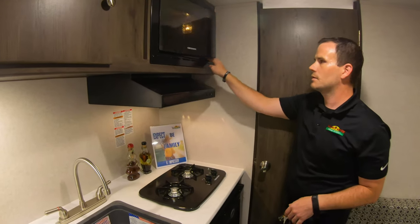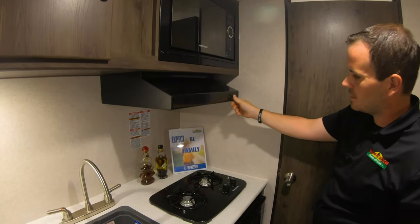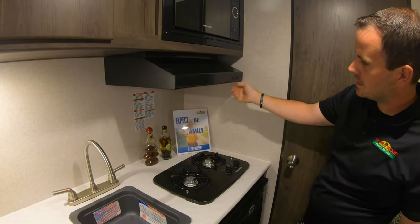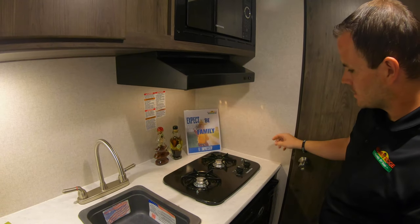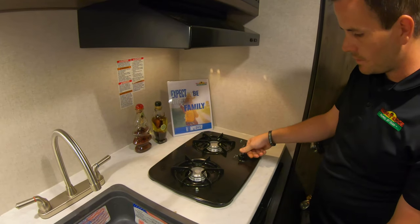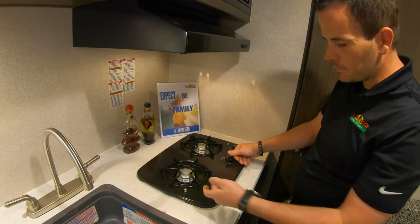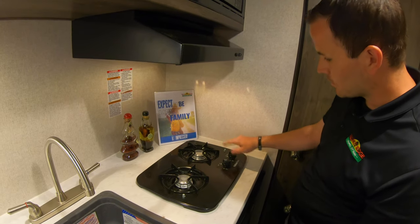There's a standard microwave — nothing really different than any house microwave, pretty simple to figure out. You have your light and fan over the stove like I mentioned outside — that fan's for the exhaust. The stove has two burners; you just turn it to light, and once you have LP on, just put a match or a lighter to there and it'll light.